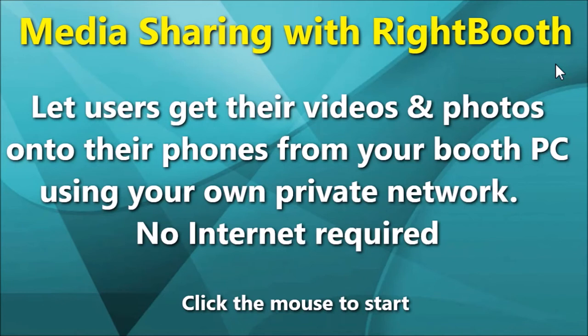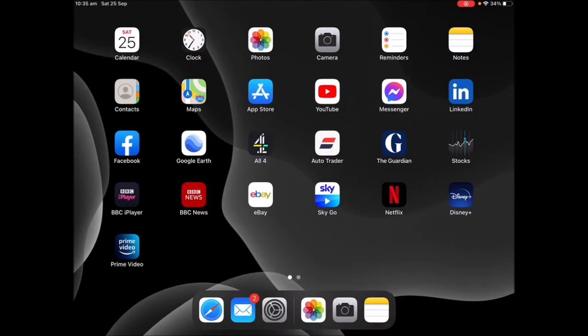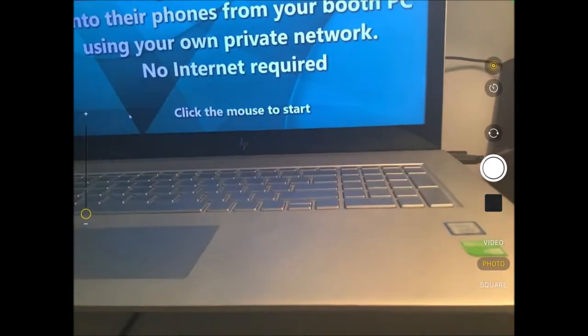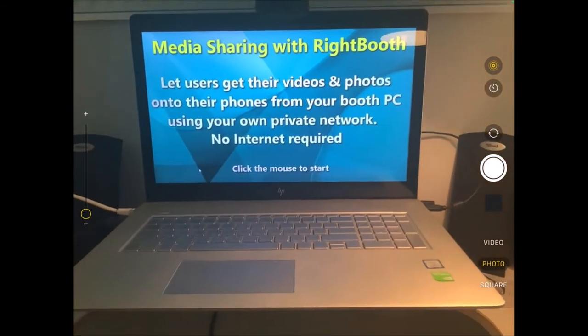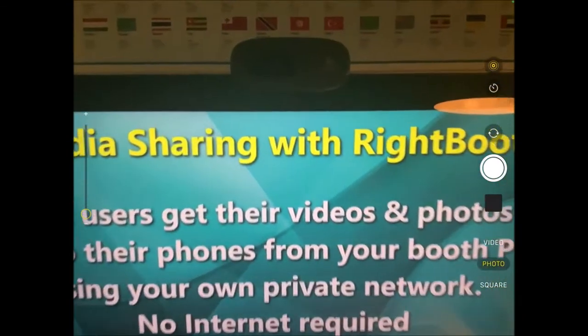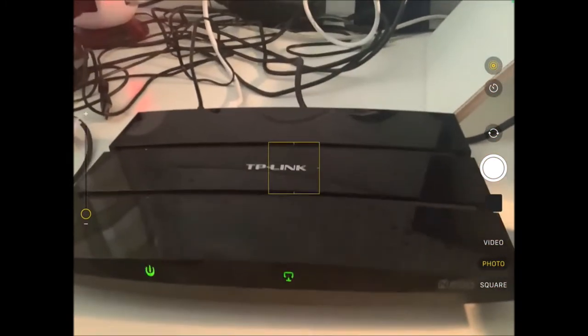Let me first demonstrate the workflow. I'll start the camera app and show you what we've got here. I've got my laptop which is running WriteBooth with a webcam on the top. I've also got a TP-Link router which is connected via an Ethernet cable directly into the laptop.